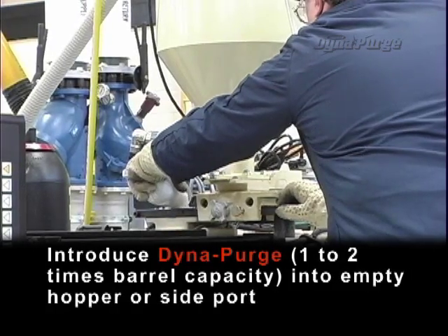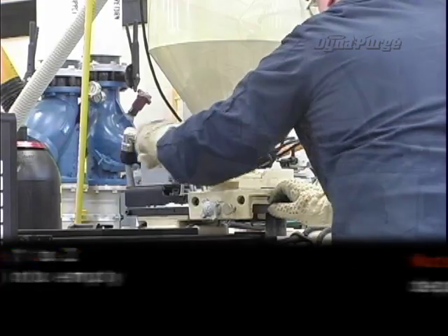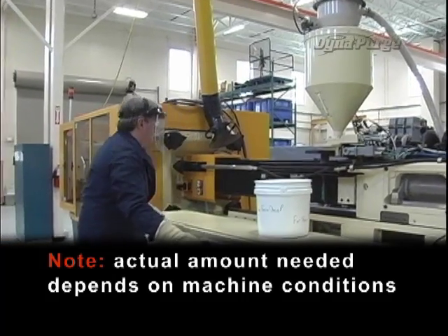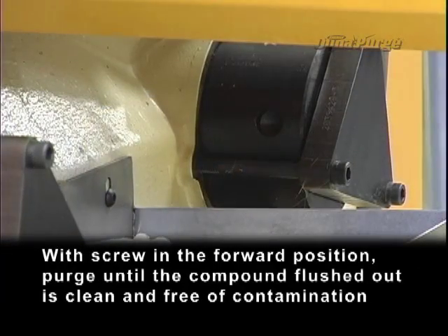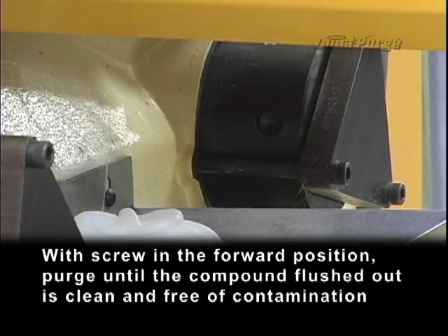Introduce DynaPurge, one to two times barrel capacity, into the empty hopper or side port. The actual amount needed depends on machine conditions. With the screw in the forward position, purge until the compound flushed out of the machine is clean and free of contamination.